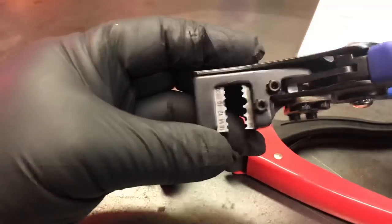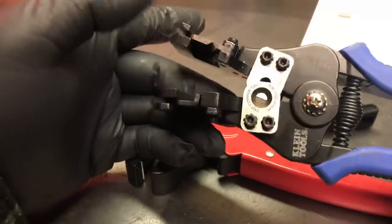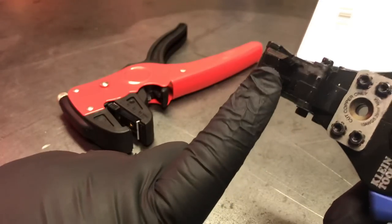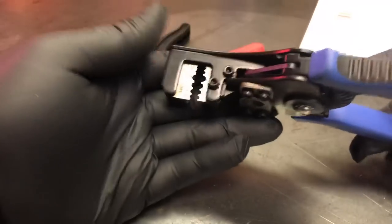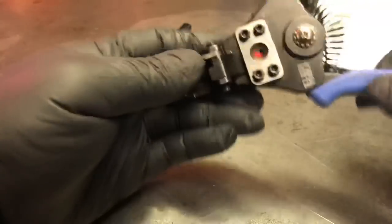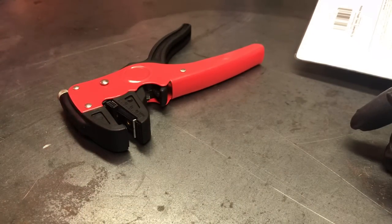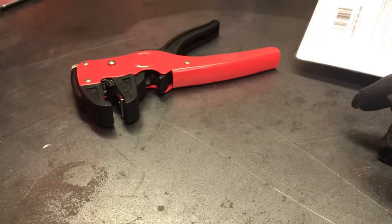I'm used to using, for stranded wire, these Kleins, and they work really well. It's just there's a little bit more effort — you have to line up the wire perfectly, you have to get it in the right gauge slot in order for it to strip properly. It's a little bit more work but it gets the job done. For heavier gauge wire I'll use a set of lineman pliers, or a traditional set of wire strippers, which I'm not really too crazy about.